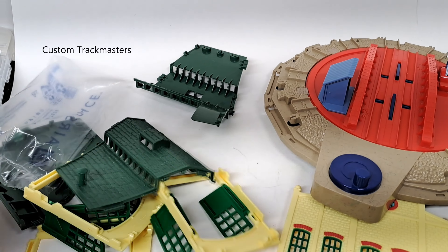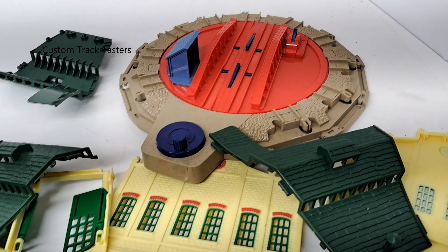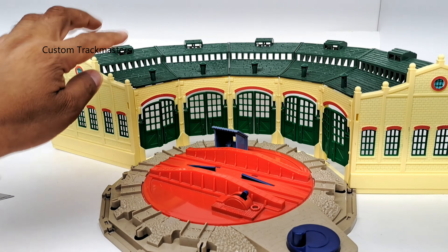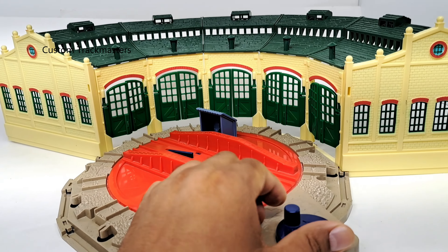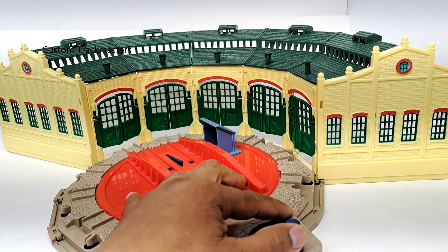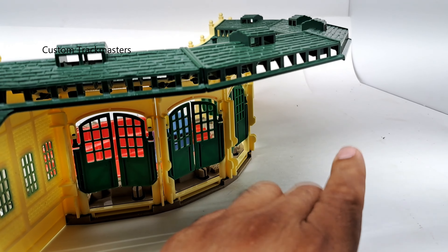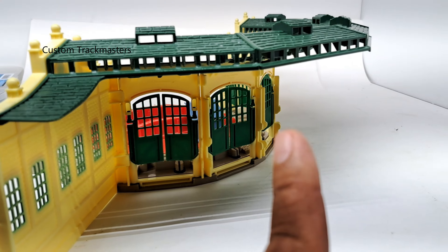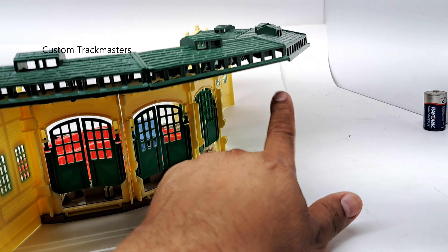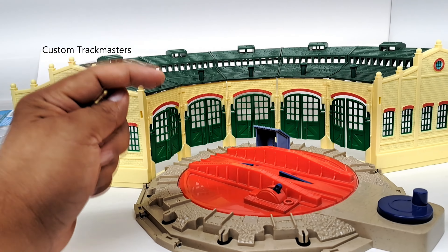So we have a twin mode shed — I'm gonna put it together. Let's see if it's complete. Of course it's missing the supports, but I think I made some supports for sale. It is complete — all the roof, doors, walls, and the turntable are working. The only thing missing is the supports that go in the back. I thought I had some for sale and I think they are on my website, customtrackmasters.com.